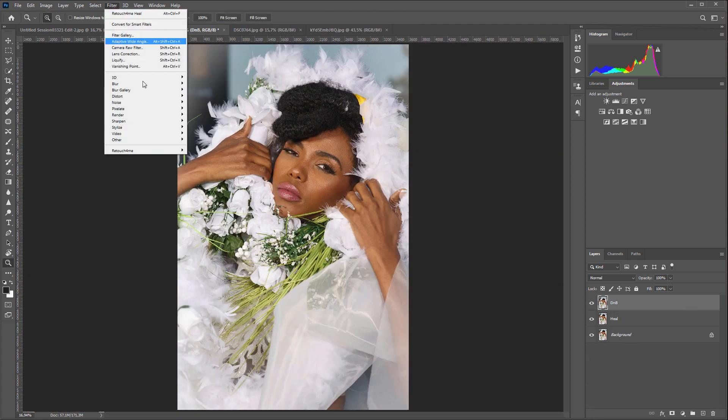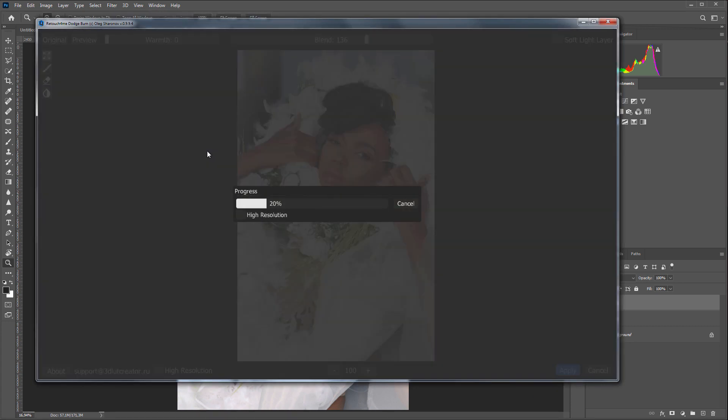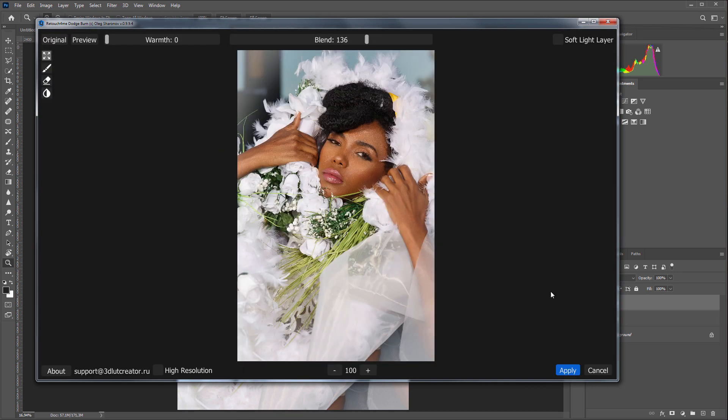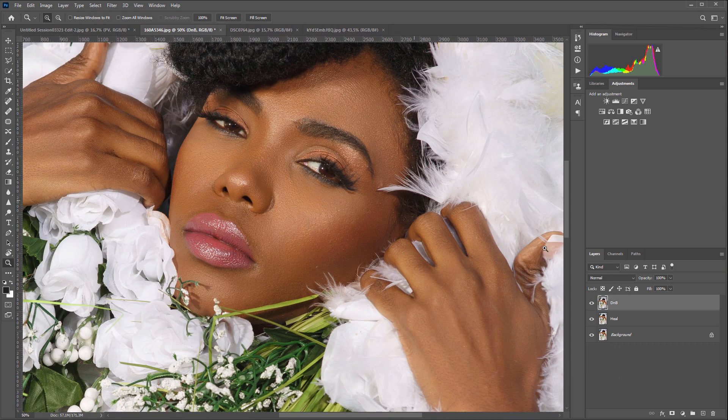I'm going to launch the next plugin, Retouch For Me Dodge and Burn. Done. Let's take a closer look at the face — here is a photo before and here is one after. Notice how greatly the skin on the face and hands has smoothed out. Imagine how much time you would spend on such retouching.